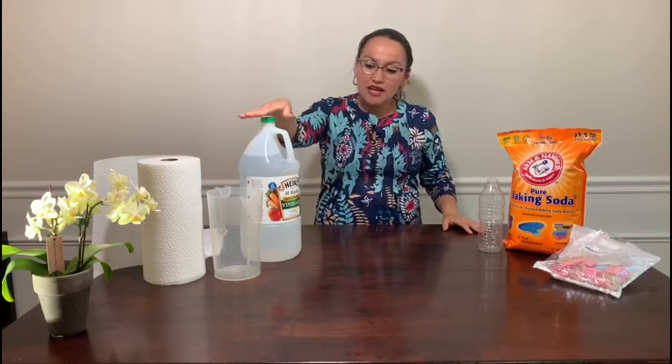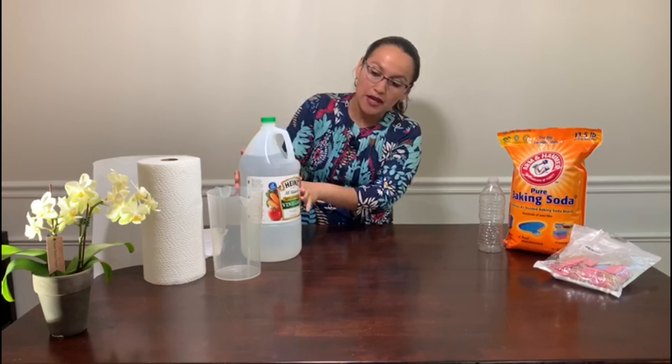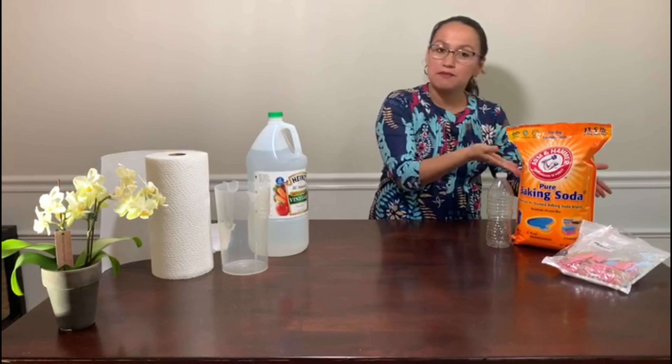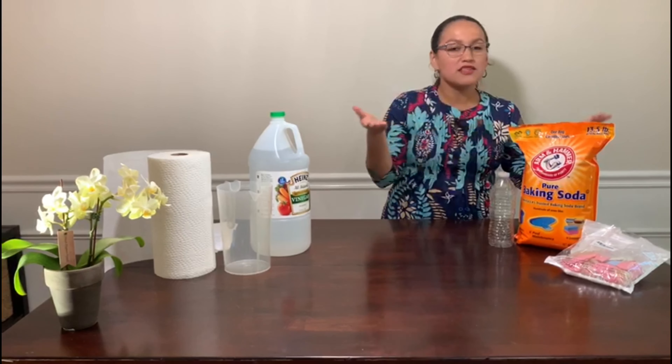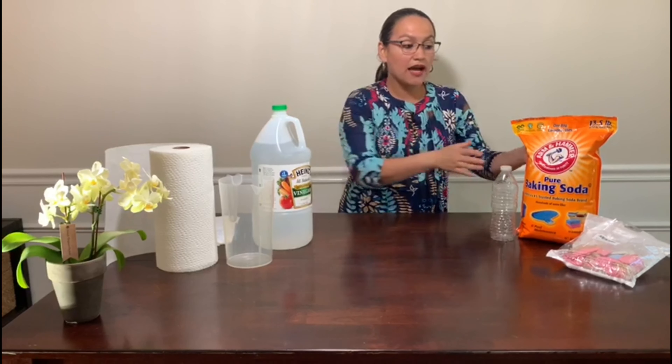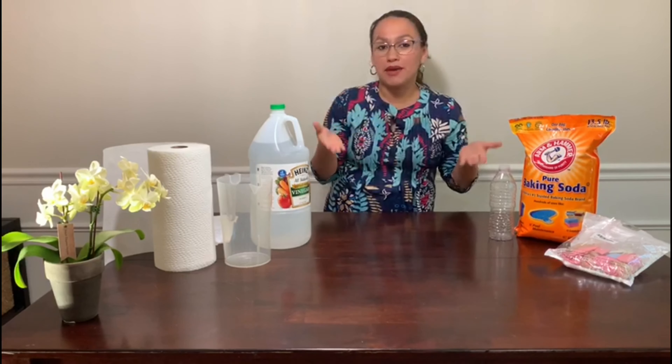What is vinegar? The vinegar — you can see here in my bottle — is a clear liquid, and it's an acid. And here is my baking soda. What is baking soda? It's a white powder, and the baking soda is a base.